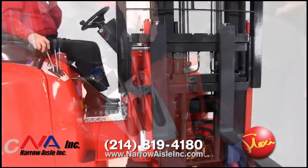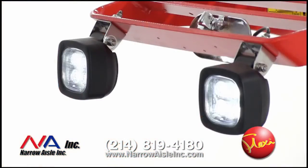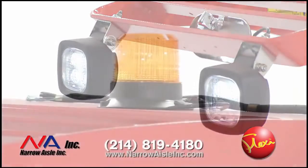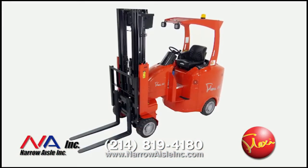Flexi comes standard with German-made Kaup side shifters and includes at no extra charge LED headlights, audible backup alarm, and flashing strobe light. Contact your dealer or factory for other popular options.